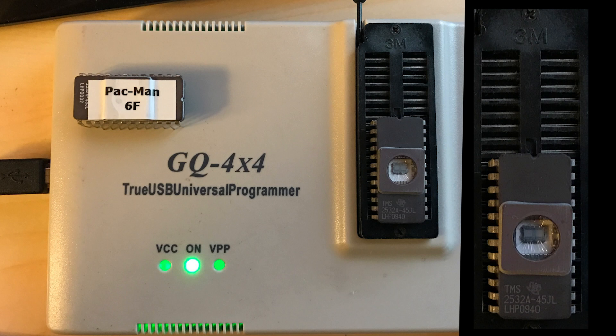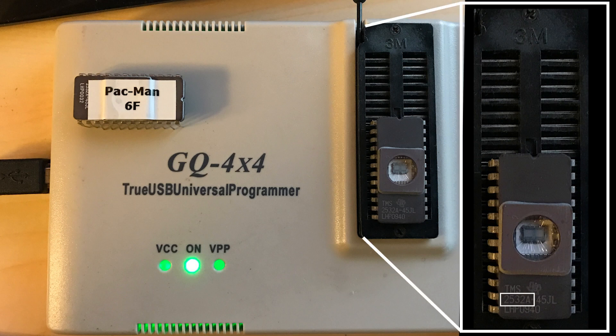In my case, I'm using a GQ 4x4. It's pretty popular and pretty affordable on Amazon. The chips we're using are 2532As, and we'll talk a little bit more about that when we get to the programming software.